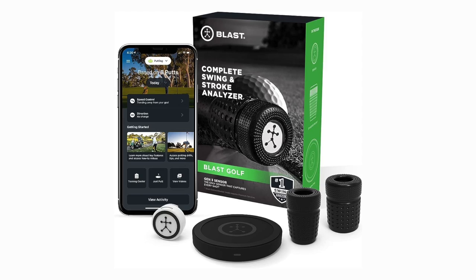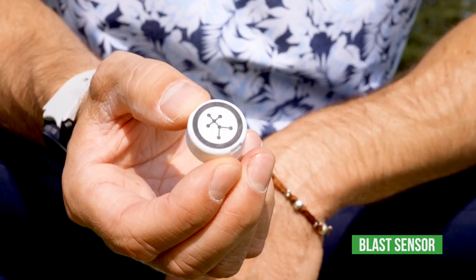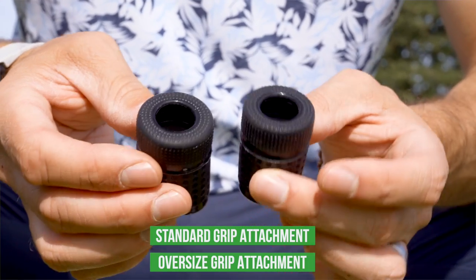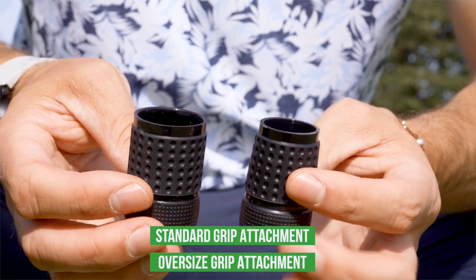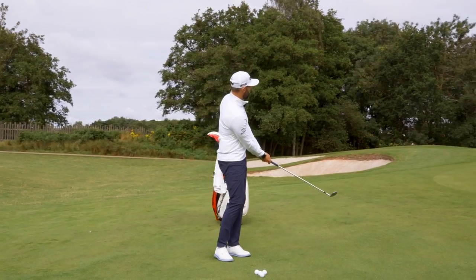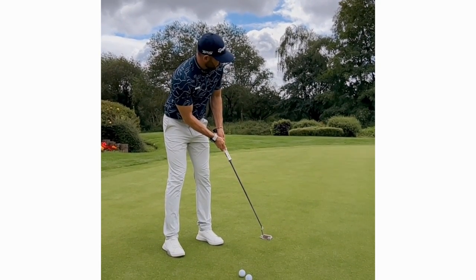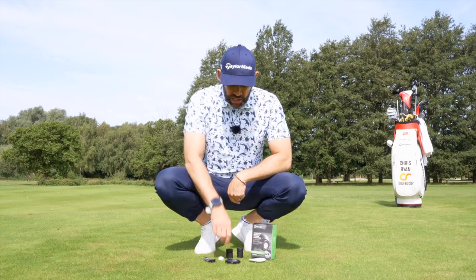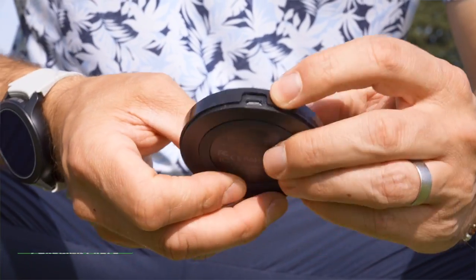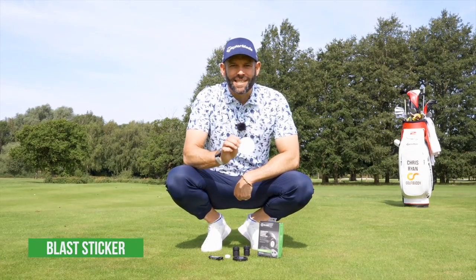So this is what you get inside the box. You first of all get the blast sensor itself — really, really small. Then you get two housings. This will depend on the size of club that you have. This will work for your regular golf clubs, your irons, your driver. This is ideal if you're someone who uses one of those oversized grips on your putter. You can choose the one that suits your clubs the best. You also get the charging plates to charge the sensor, the cable, and then you also get a little blast sticker as well.